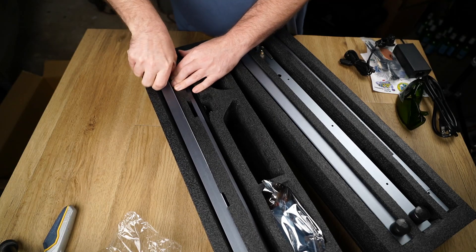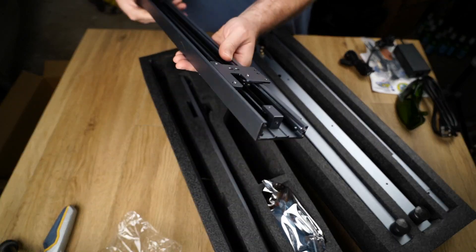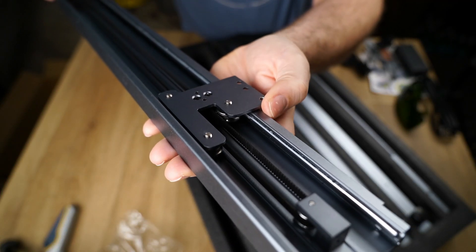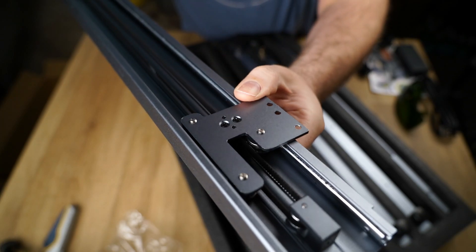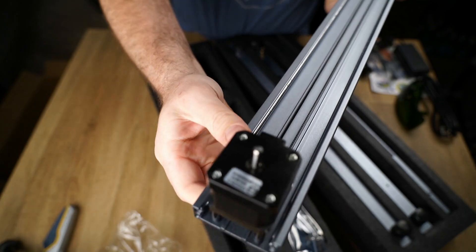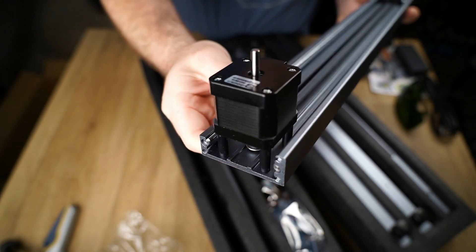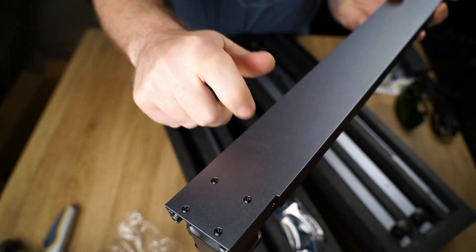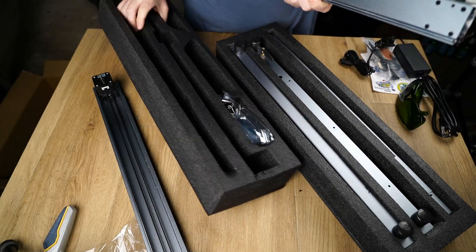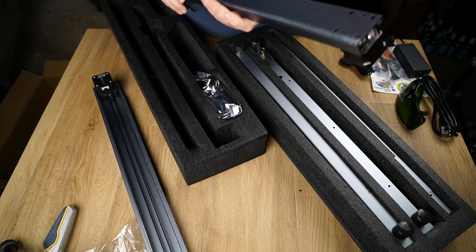Taking a closer look at one of the chassis rails, the D1 feels built different — and I mean that in a good way. The entire chassis is made from beautiful anodized alloy extrusions. This feels and looks like a premium product. I've unboxed 3D printers, CNC mills and countless tools, and yet this feels special. Anyway, enough rambling about the quality.